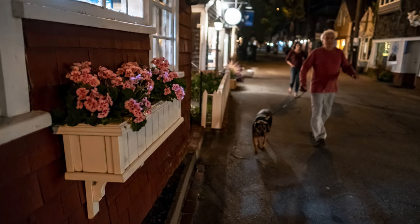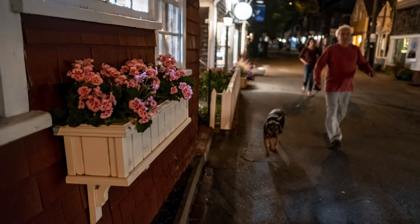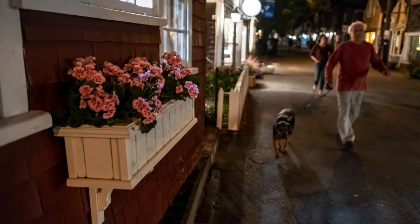Here I was focused more on the flowers instead of people walking by. The raw file really opened up nicely with the shadows, and it was really pretty dim out, I will say.